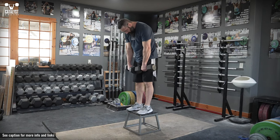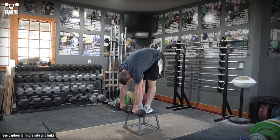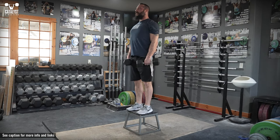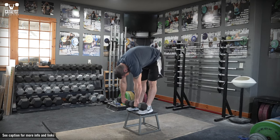Stand on a box or bench with a light pair of dumbbells, a kettlebell, or a barbell. Slowly flex the entire spine to bend forward, trying to move one vertebra at a time from the head down until you've lowered the weights as far as you can without bending the knees. Allow the hips to hinge as well at the bottom. Slowly reverse the motion until standing again.